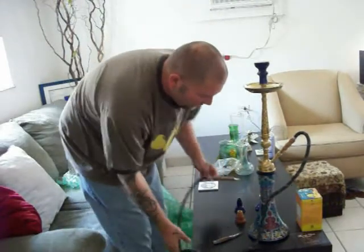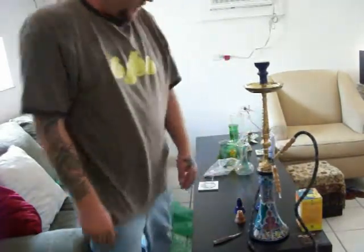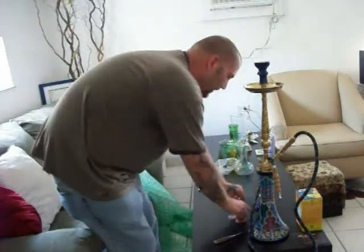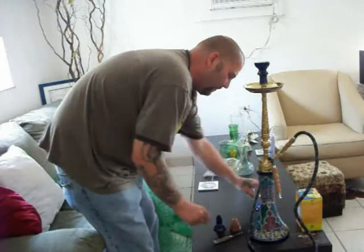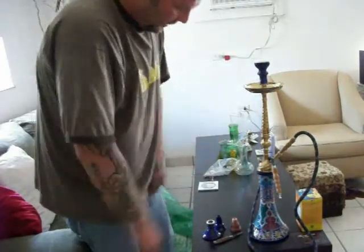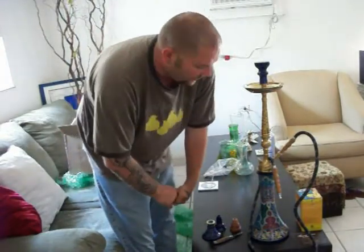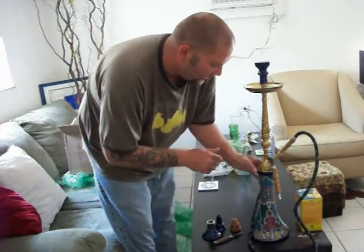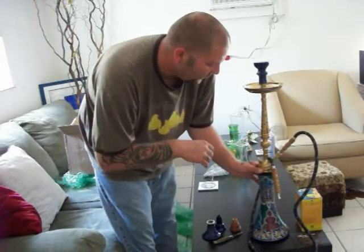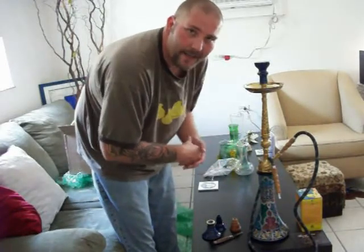All right, so there it is, folks — just like the picture. That's the actual hookah that I ordered. I got the Syrian bowls as extras, along with the cocoas. Beautiful, beautiful hookah right there. I cannot wait to get started with this thing, which I'm going to be doing here directly. But until then, 10 for 10 for hookah company.